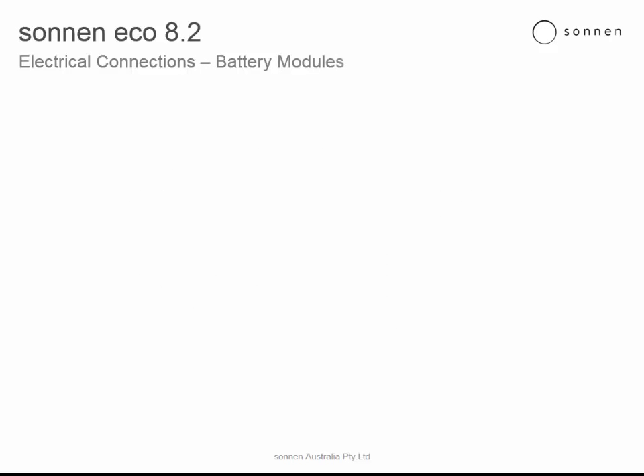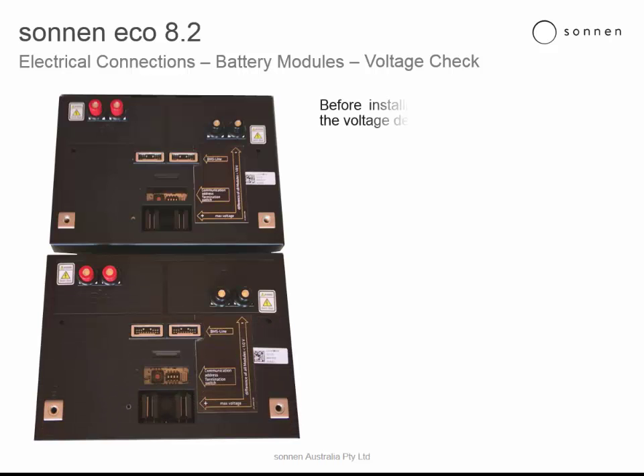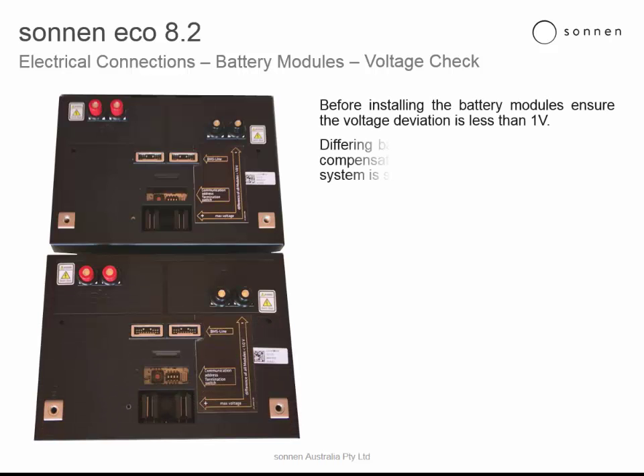Battery modules, voltage check. Before installing the battery modules, ensure the voltage deviation is less than 1 volt. Differing battery module voltages will lead to high compensating currents when the storage system is switched on.